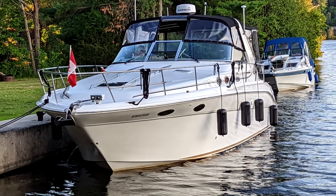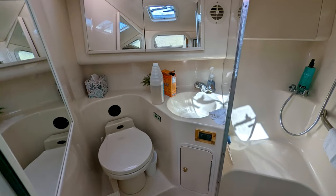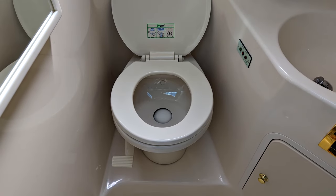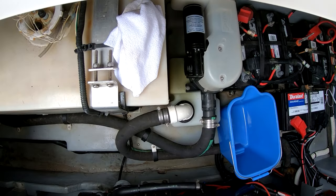The Sea Ray 98 Searate 370 Sundancer is equipped with a Sealand Slash Dometic Vacu Flush Toilet System, and this video is going to show you how to replace the duck bill valve. Before you start working on the pump, make sure you turn the breaker off at the panel.